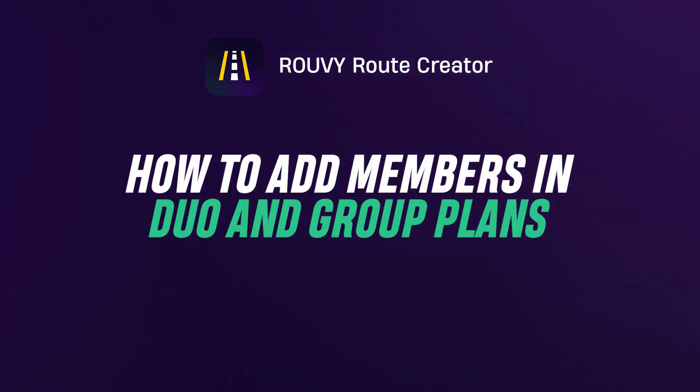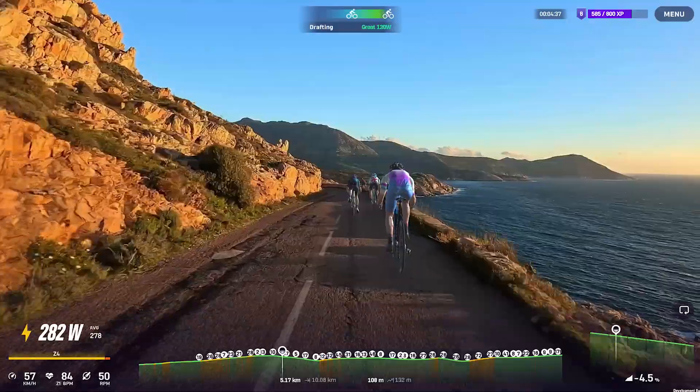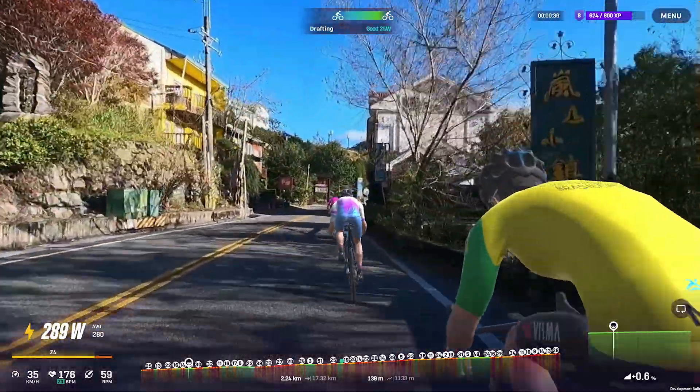Welcome to this quick how-to tutorial that'll explain Ruvi's Duo and Group Plans — how to add members and what the difference is between a plan owner and a plan member.